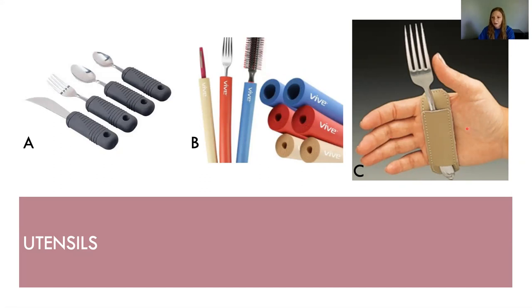Option C is a universal cuff. Some of you have probably used these before. They have a little pocket where you can fit a utensil, toothbrush, hairbrush, or whatever you need. They're about $10. I know people have made them themselves, so that's an option as well.